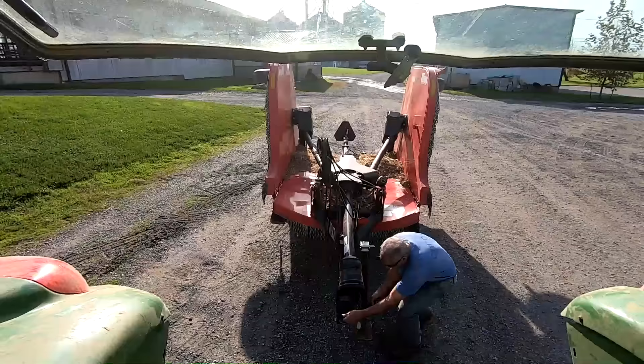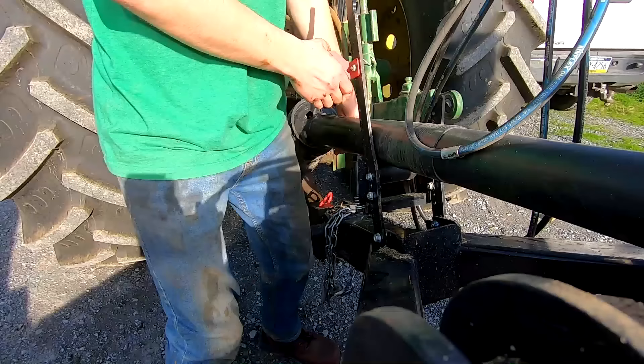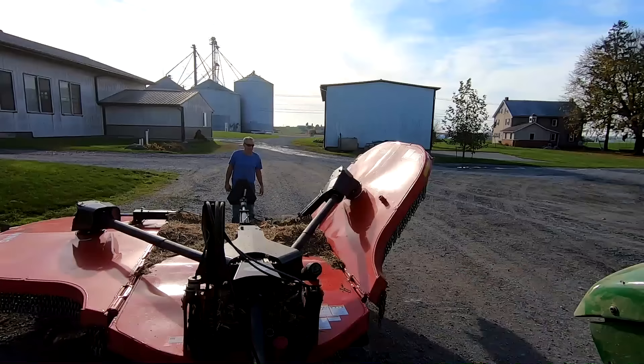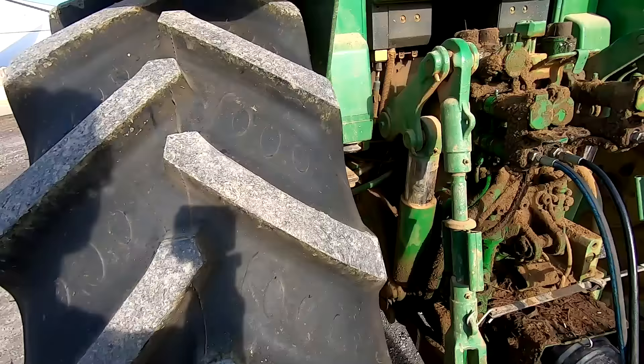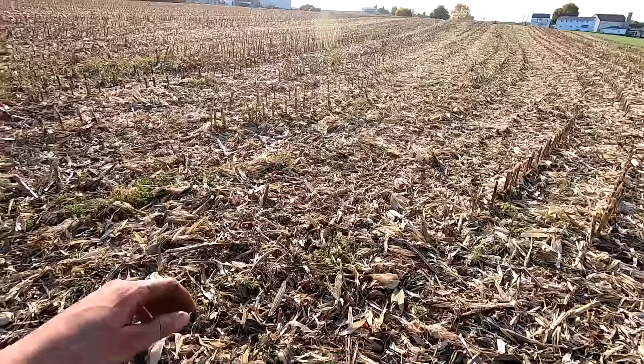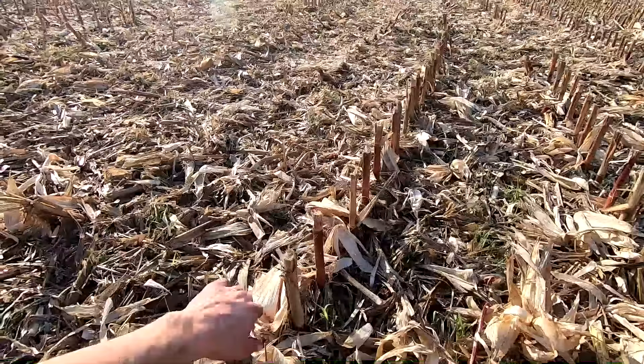We're going to see if we can make this corn fodder this week. We're renting this batwing mower — someone just dropped it off for us to use. We've used a flail chopper in the past when we did corn fodder, so we're trying something different. The stalks are all chopped up really well from the combine head, but there's still a foot-tall stubble standing. We're going to mow this off and stir everything up to get it off the ground a little bit.